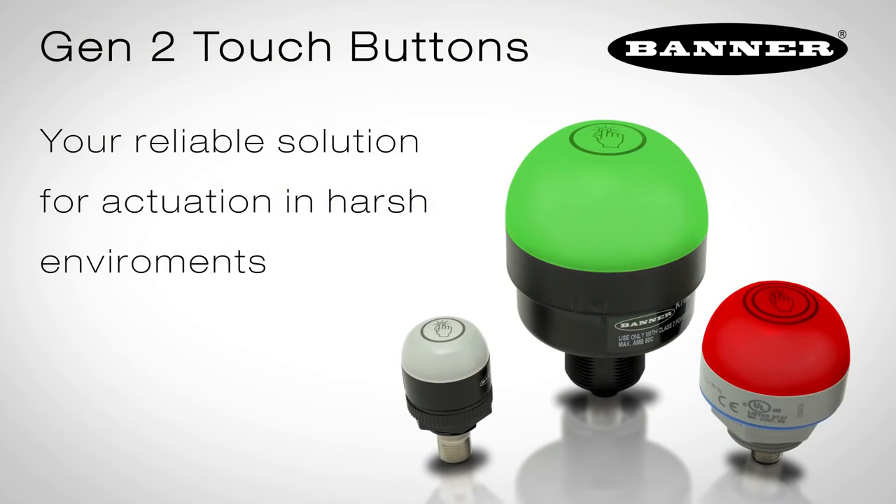K30, K50, and K70 touch buttons — your reliable solution for actuation in harsh environments.